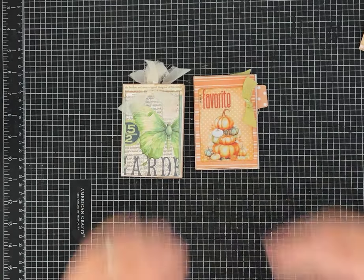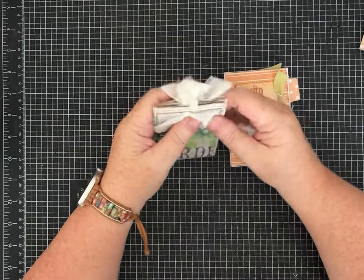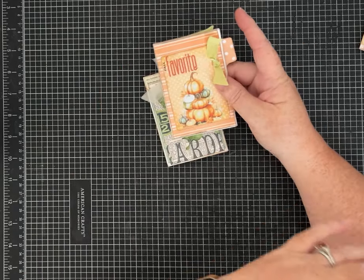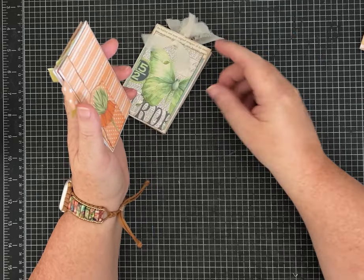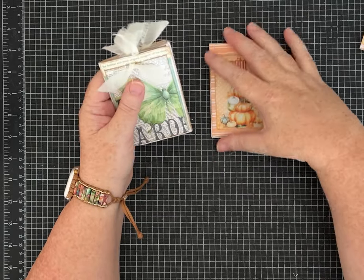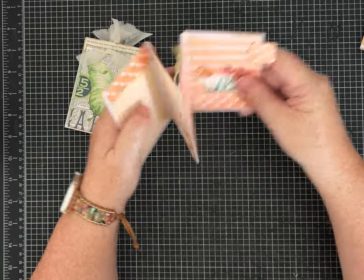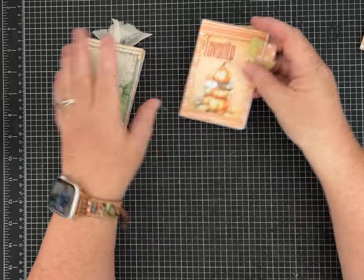Hey everybody, it's Pam with Silver and Sparkles and I've got another One Page Wonder so I'm excited to share that with you. This is going to be something similar to a video I have, but I made it months ago earlier this year before I started this One Page Wonder series. I thought now's a good time to redo it because I have a strategy that's even easier. What we're going to make is a zine-style mini journal.